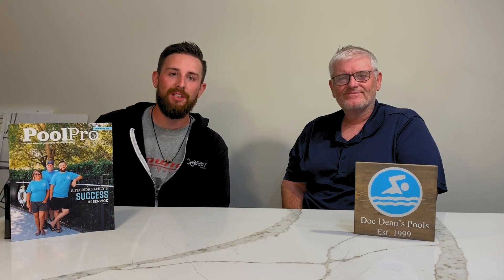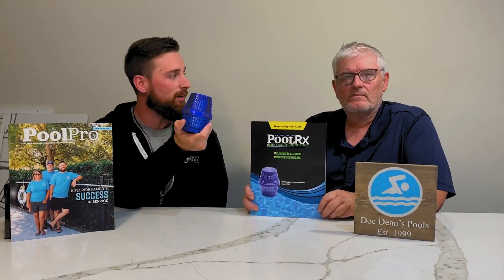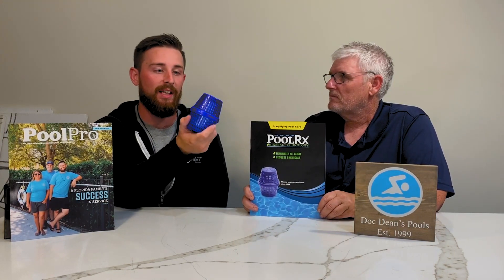Hi everyone, welcome to Tech Talk presented by Doc Dean's Pools. Today we're talking about the PoolRx. This right here is the PoolRx — it's something that's gathering quite a lot of coverage in the pool community lately.